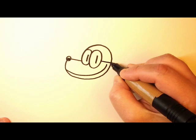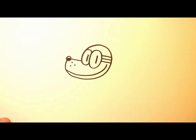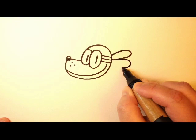And then a smile and then put the helmet on a little strap and three dots there and then two ears coming out the back.